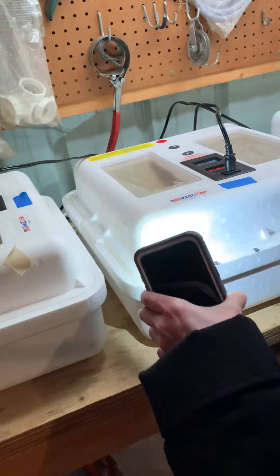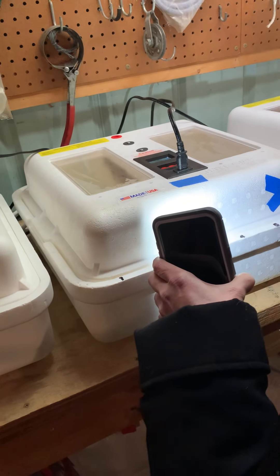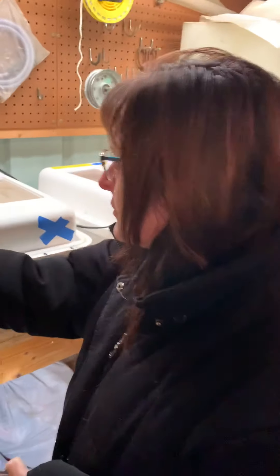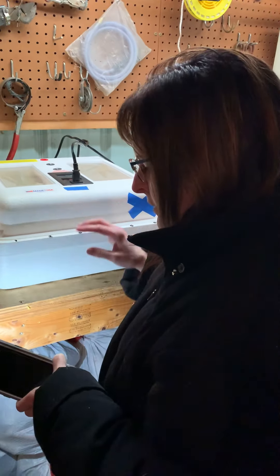We're switching the quail over. You can go ahead and turn the lights on. But our incubator is not up to temperature — we've got 54% humidity and we need 64% humidity, so we're working on that. We've got to take the coil from this incubator and put them in this one. I don't know if I dare do it.